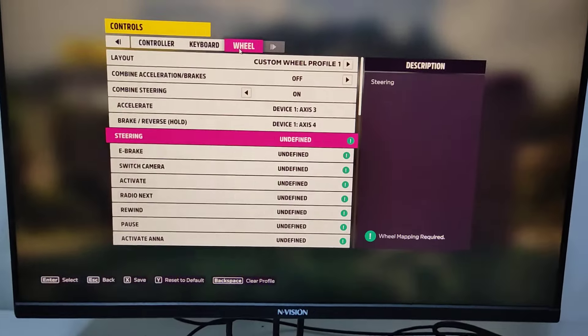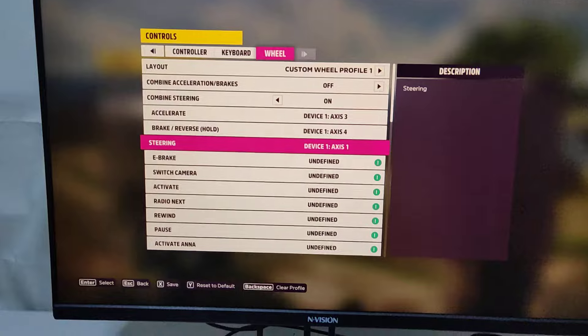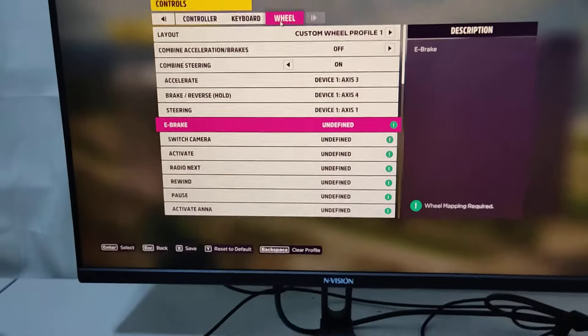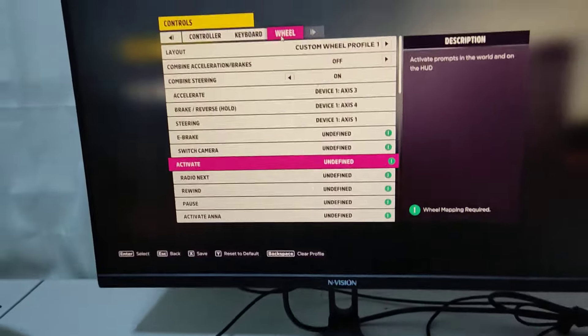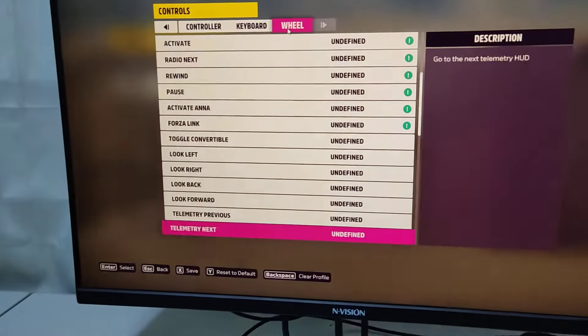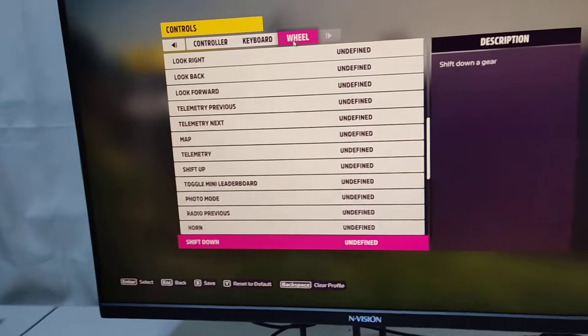So now you can map: Brake — press this. Steering — and E-brake — and so on and so forth. I hope this method will help you map your steering wheel V9 to your Forza Horizon 5.